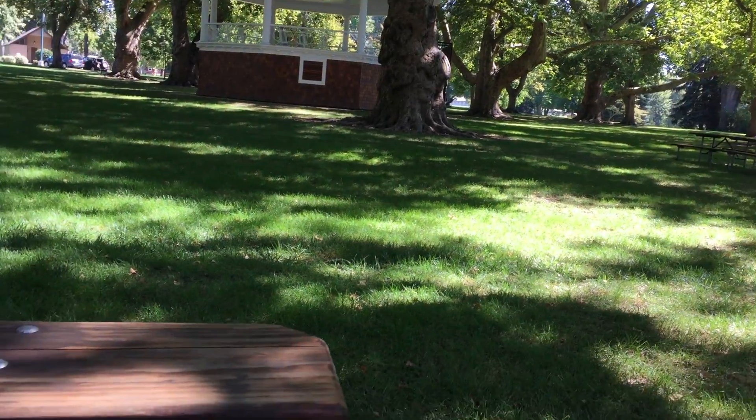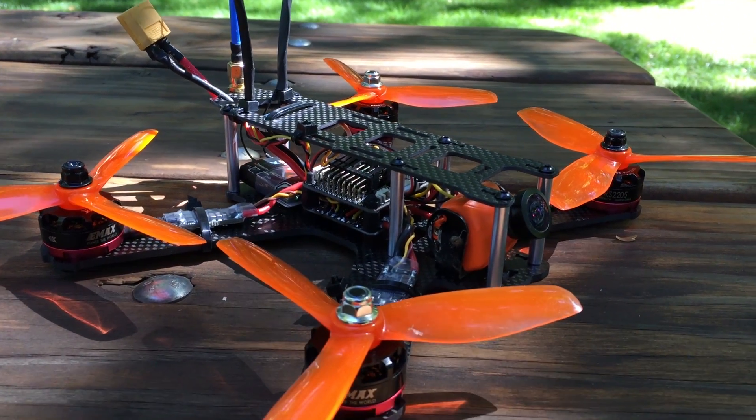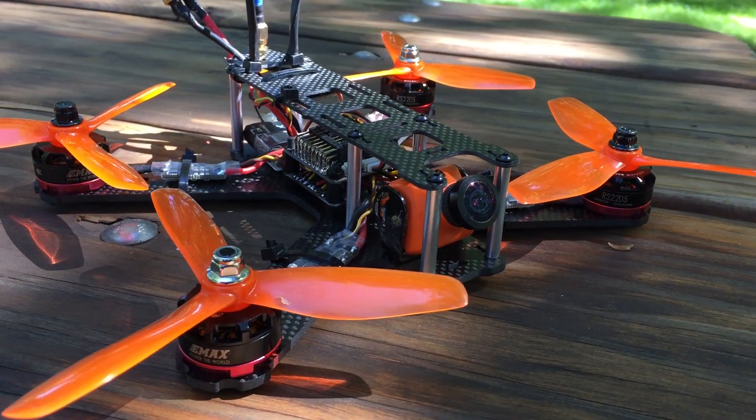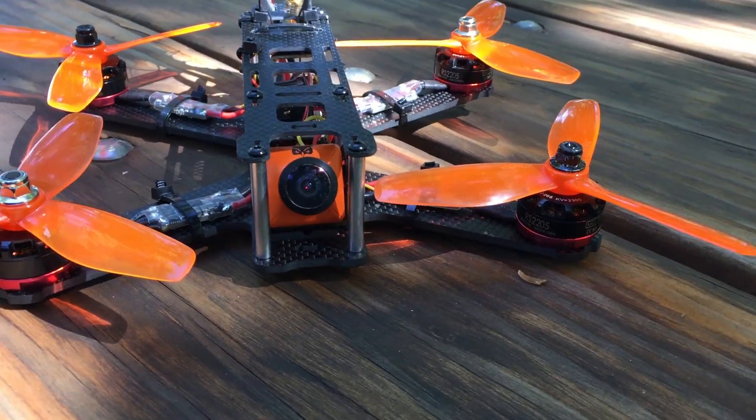This is the Dubai 210 racing quadcopter kit sent by Gearbest.com so I could show you how to build it. I'll have that video coming out soon, but for now here's a quick edit from my adventures yesterday. Besides a quick test hover in my backyard, this is actually the maiden flight, so enjoy.